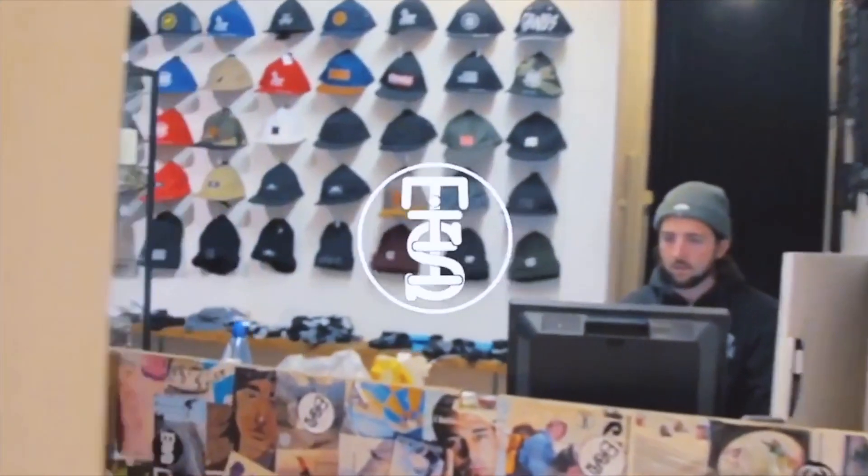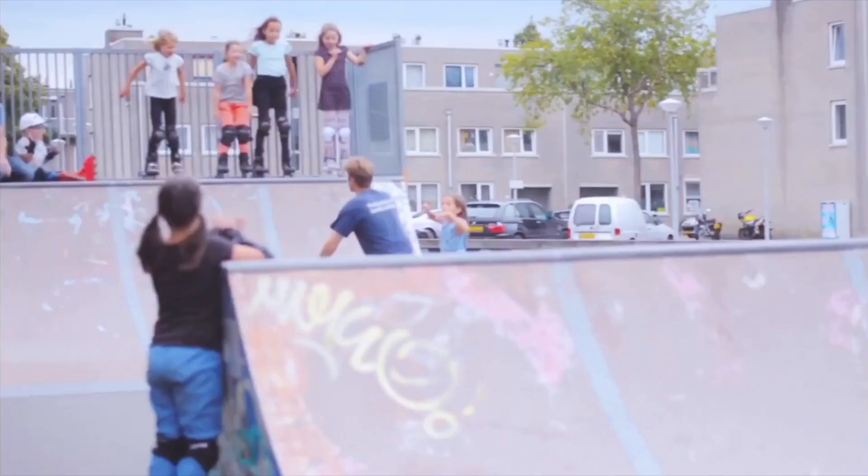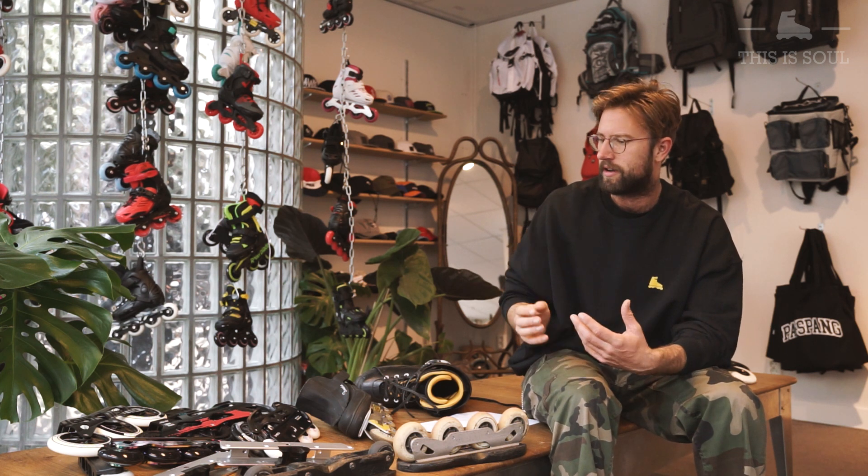Hey guys, welcome back to the Solo Skate Shop YouTube channel. When you pick your favorite setup there are two big choices you need to make: what kind of boot you choose and what kind of frame setup you choose. Today I'm going to explain everything you need to know about how to choose the best frame setup for your skating style.